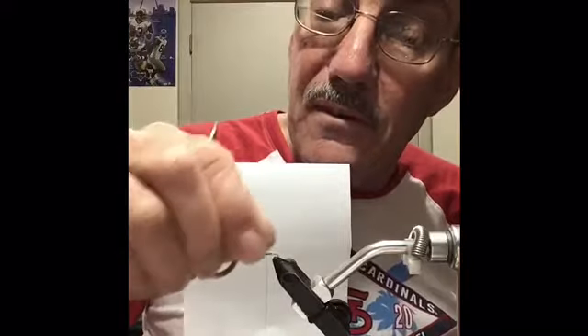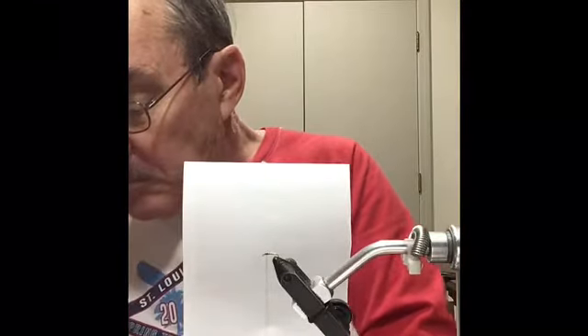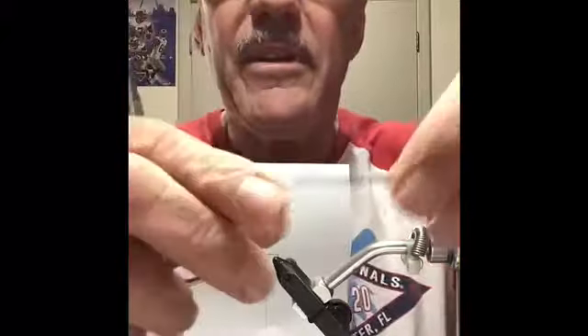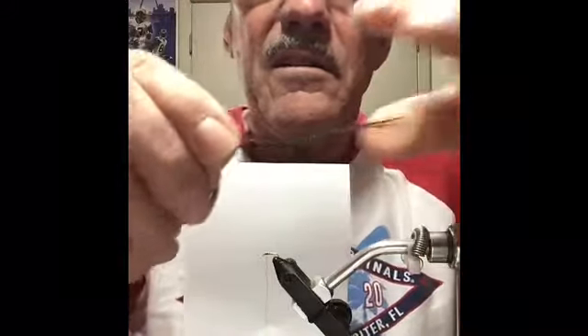A couple of times around and you can just helicopter this stuff off — it's real thin. Then next I'm gonna take a couple pieces of peacock herl. Get the ends off there where it's not a real strong stem, and fan those back.